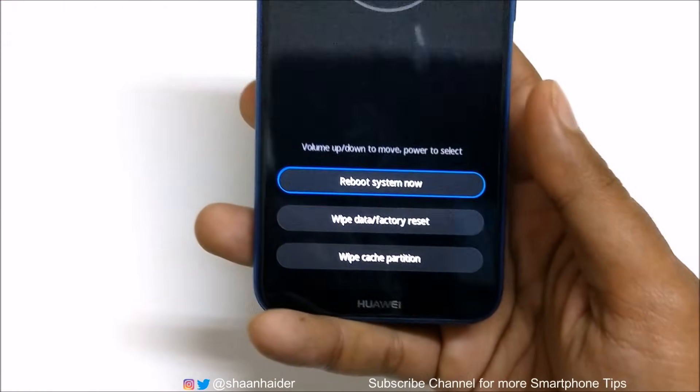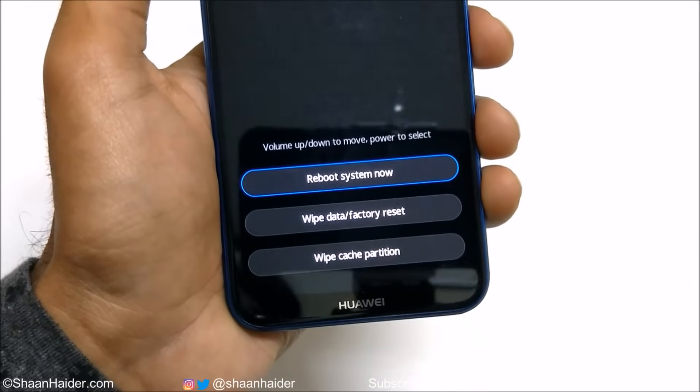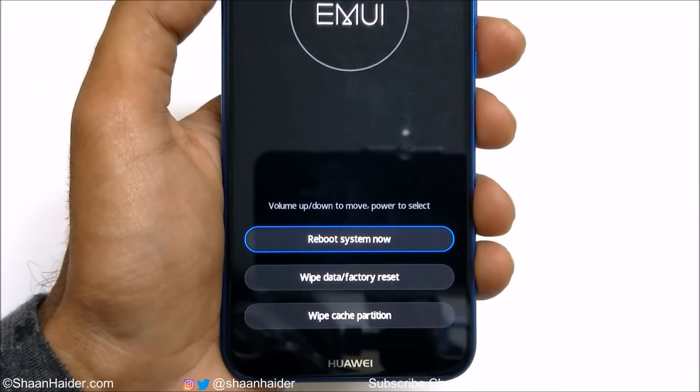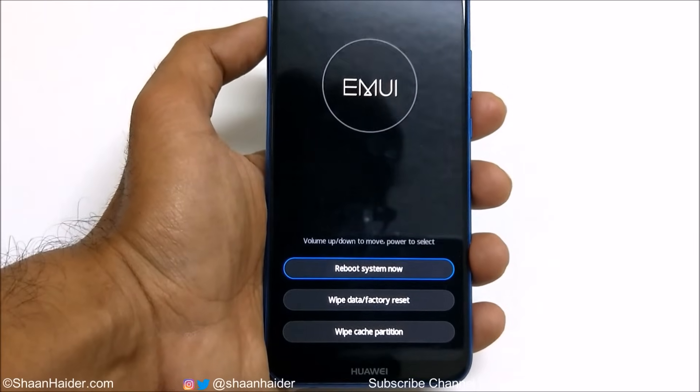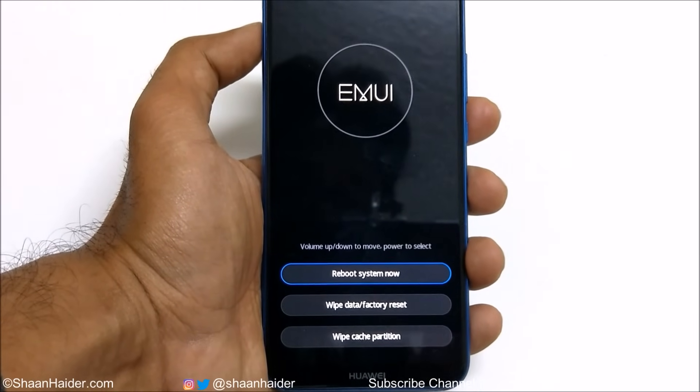Now you can see we have a few options on this screen. The first option is Reboot System Now, the second is Wipe Data / Factory Reset, and the third is Wipe Cache Partition. Our concern is the second option — Wipe Data / Factory Reset.